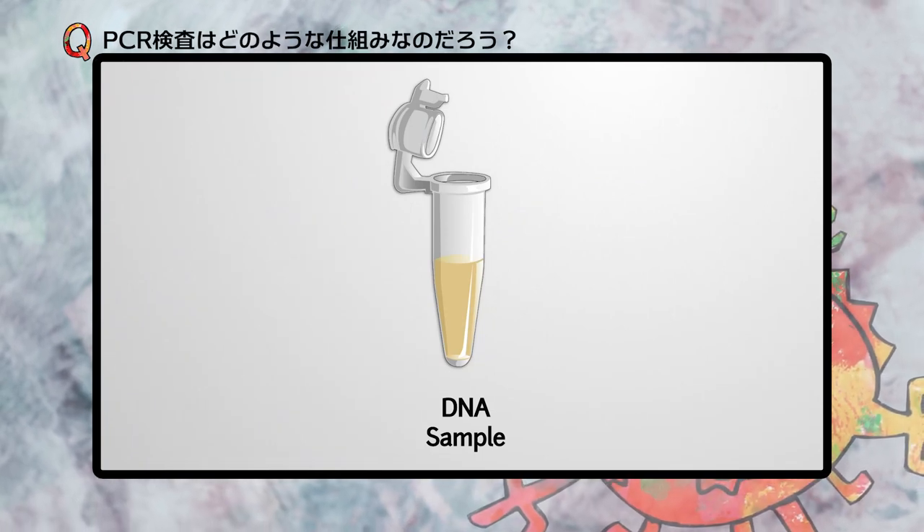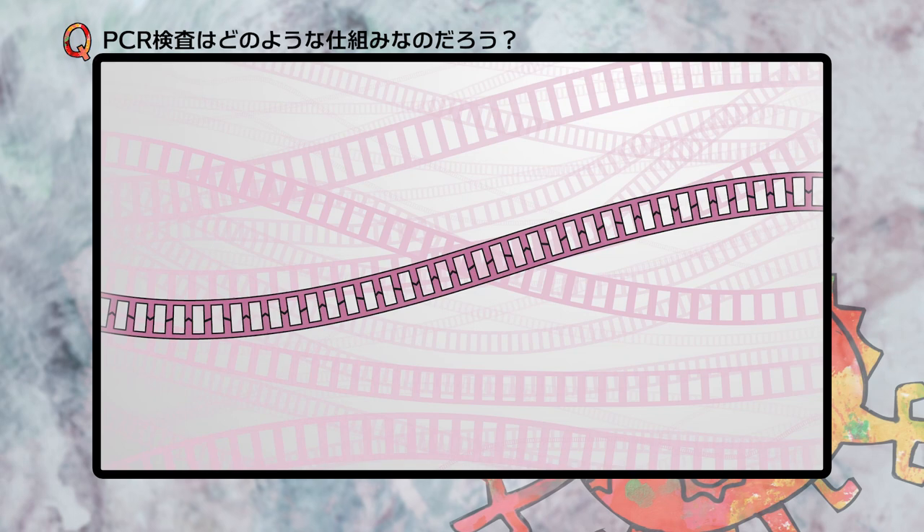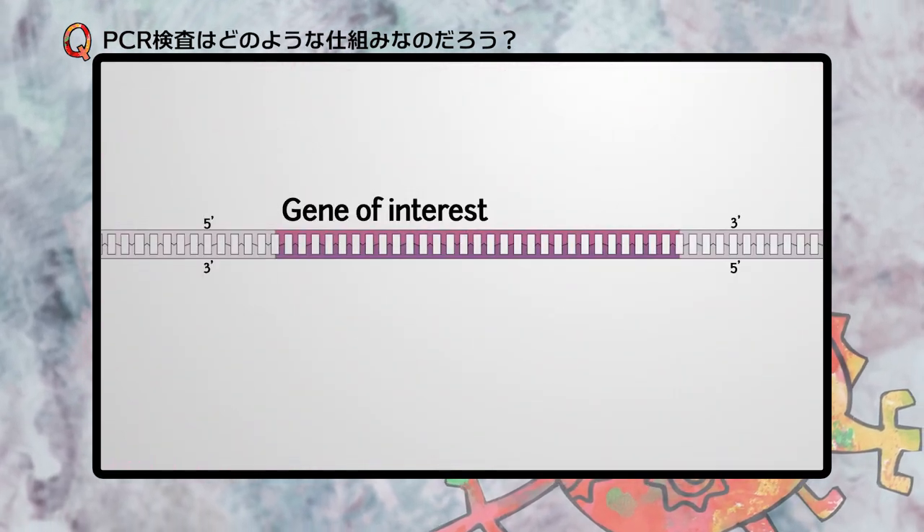The goal of PCR, polymerase chain reaction, is to amplify a genetic sequence. In this example, a gene of interest will be amplified from purified DNA.